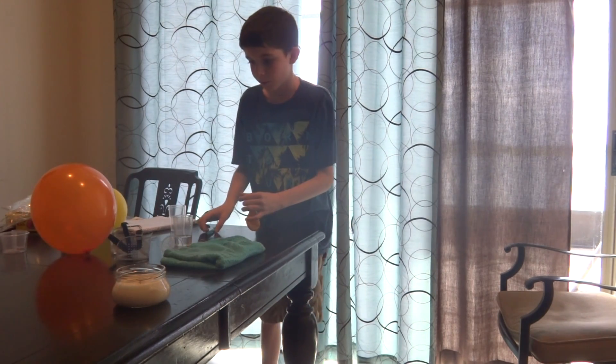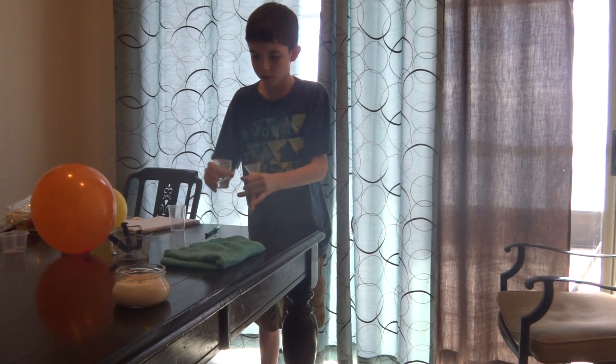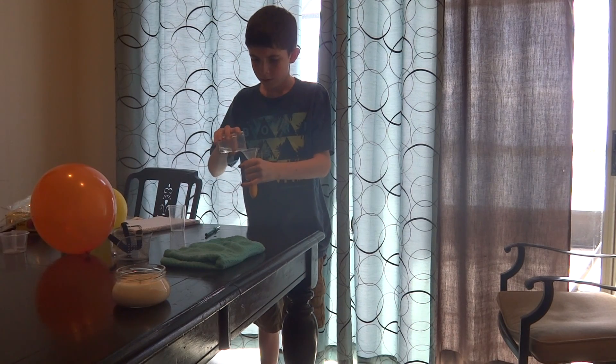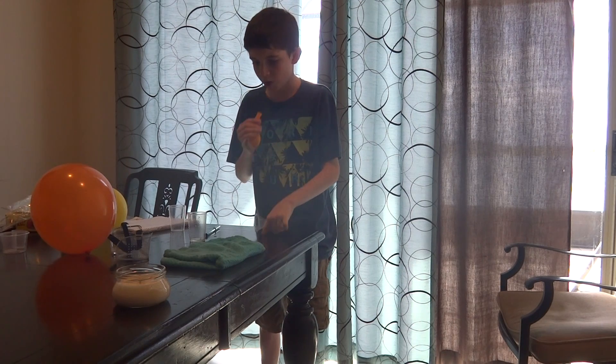What we're going to do first is put the funnel in the balloon and pour a little bit of water in, just to make sure it's kind of full. And then we'll blow it up.